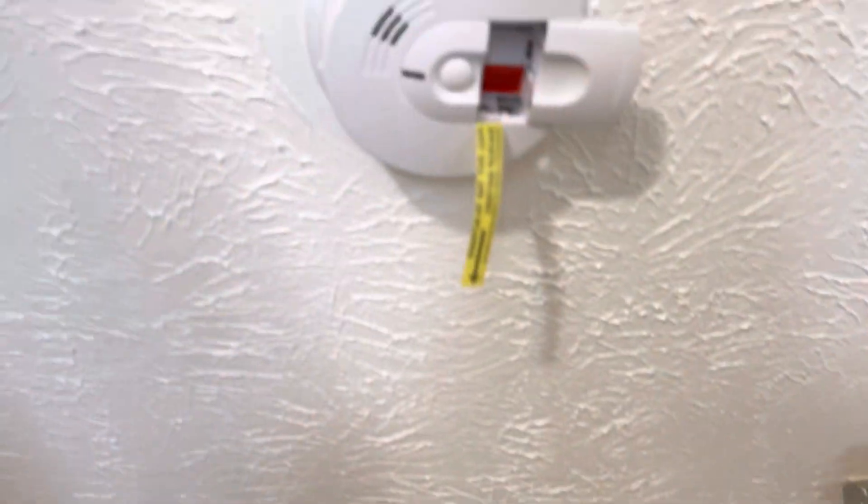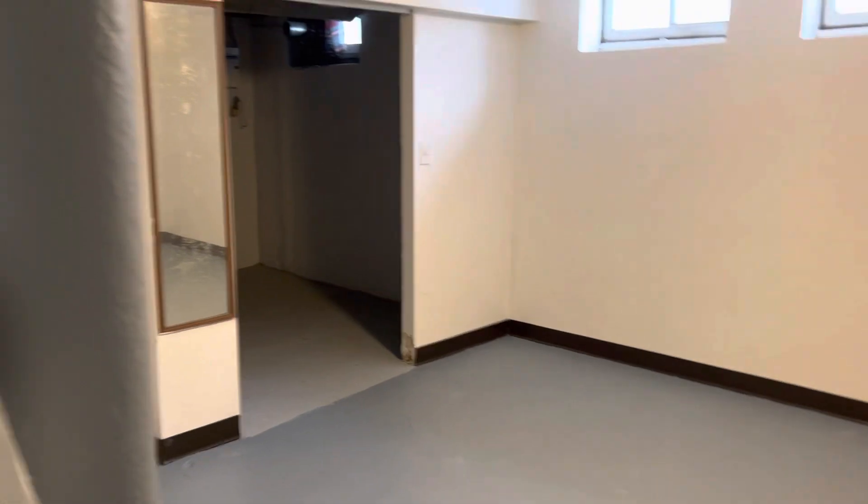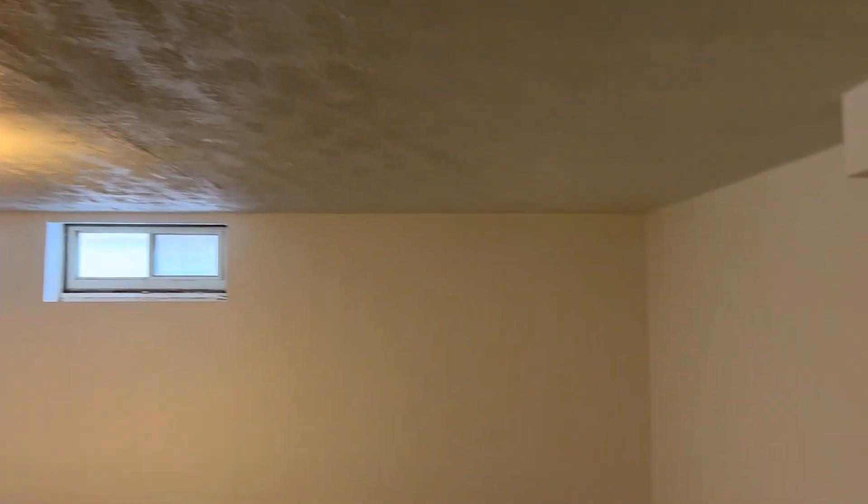Going into the basement, we need a battery for the smoke alarm. Steps are in good condition. Walls are in good condition. The basement is all in good condition overall, but we need a smoke alarm down here and we also need a carbon monoxide detector.